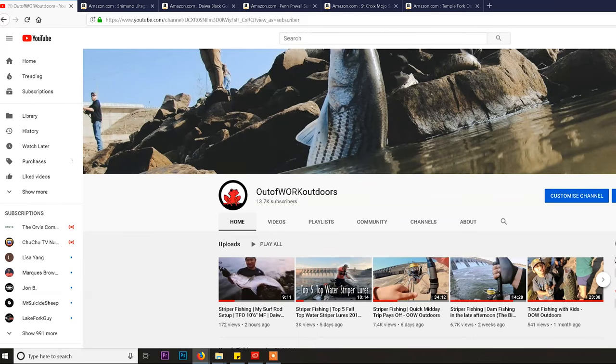Hey, what's up guys! This is Connery from Out of Work Outdoors. If this is the first time you've been to our channel, please like and subscribe because we're trying to get to 50,000 subscribers as fast as we can — currently sitting at about 13,700. In this video we're going to be covering our top picks for entry level surf rods.